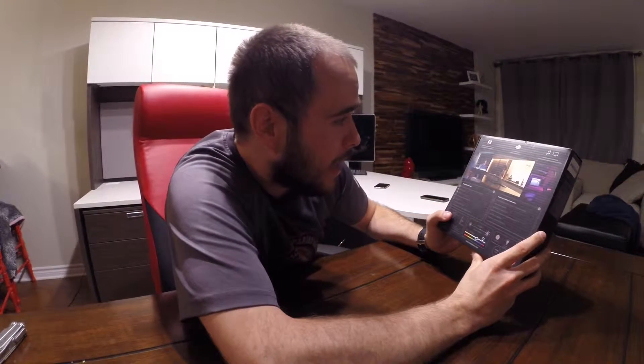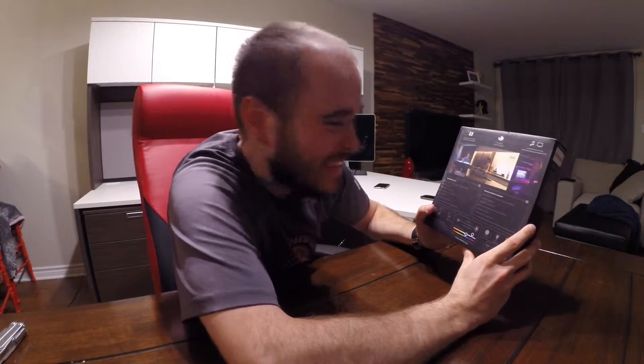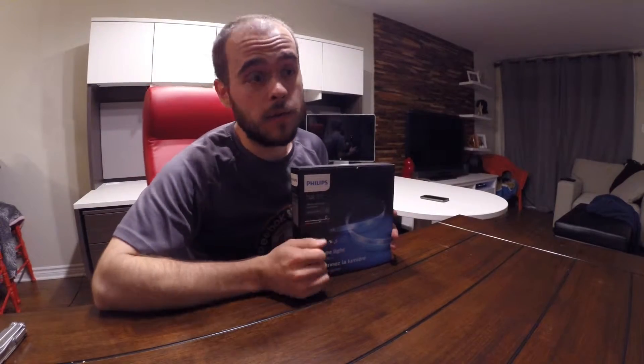Hey, hello, welcome to 90 Seconds Test. My name is Pascal. Today unboxing the Philips Hue LED strip. This is a LED light strip — they say 1600 lumens, it can go any color you want. You need the Philips Hue starter kit; I explained this in another video, you can click on the box to see that video.